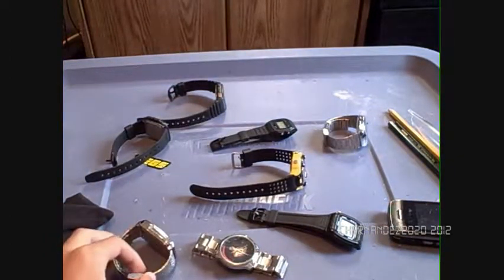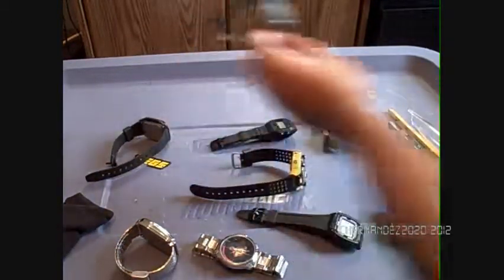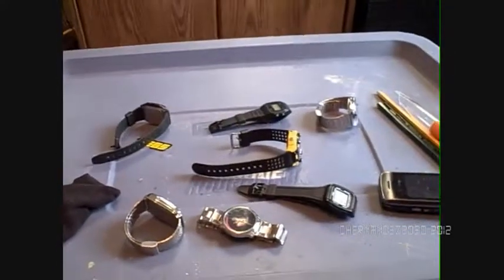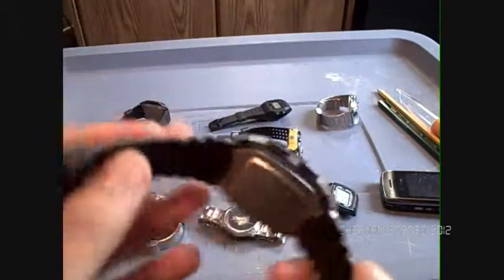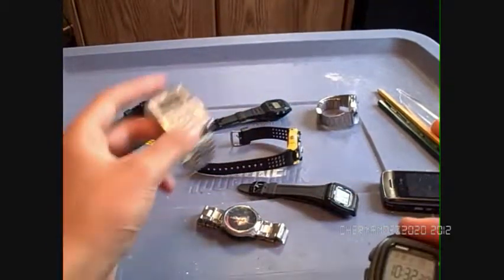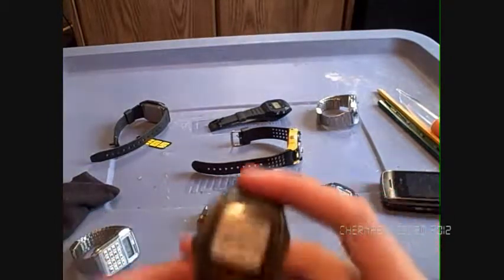Let's move on to the next watch. I got this one in March of 2012. It's a Casio — let me see the model. It's a W96H, that's what it says in the back. It's water resistant to 50 meters. The first one is also water resistant, it just doesn't tell you on the front — it says in the back. This one is 50 meters water resistant.